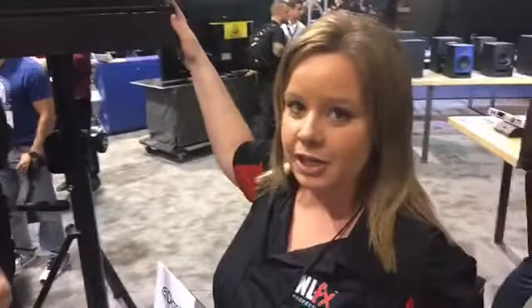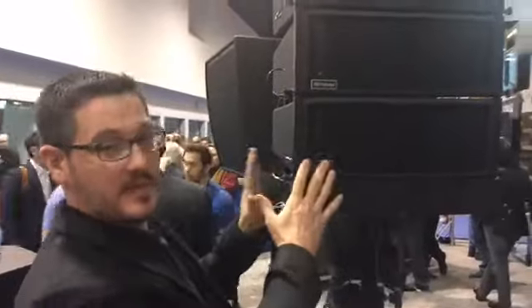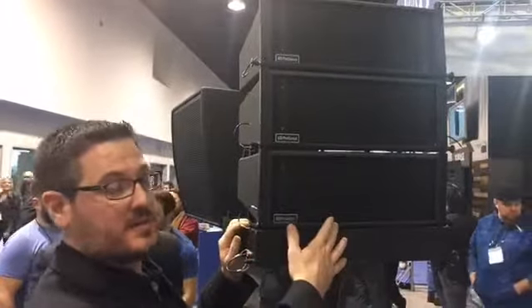So Tony here is going to tell you about these speakers. My name is Tony Palamia and these are the Personas Works Audio Series V5. This is our available dual 5-inch with a 1-inch exit compression driver.